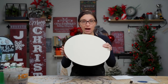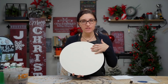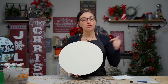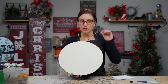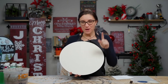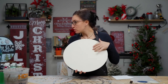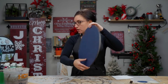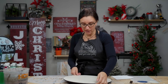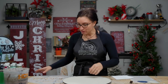We went ahead and base coated our surface. If you want to see some tips on how to base coat a round surface, be sure to check out our round door hanger playlist — we will link that above. We decided to make this a two-sided project, so we used paint color number 22 for the white base coat and paint color number 72 for the blue base coat. We'll link our paint color chart below.